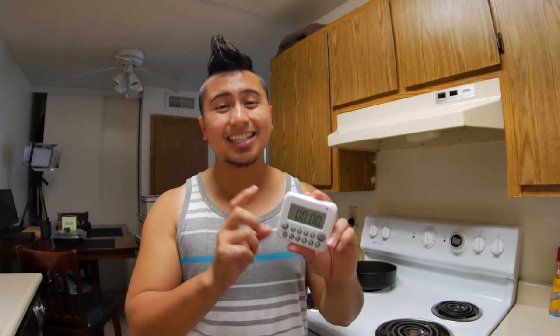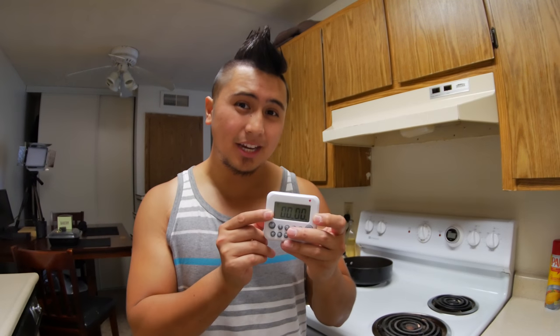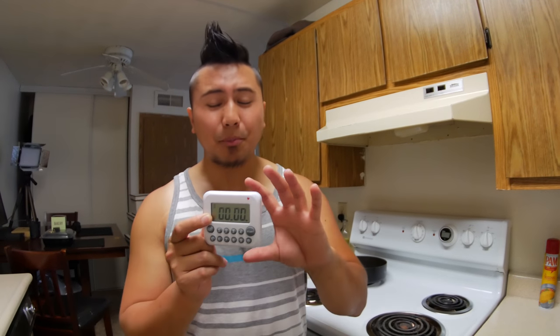The only bad thing about this is that it accepts two AAA batteries that are not included, but considering the price it's not that bad. You could just pick up AAA batteries from the dollar center, and since it uses a very basic digital LCD monitor right here, it doesn't consume too much power.